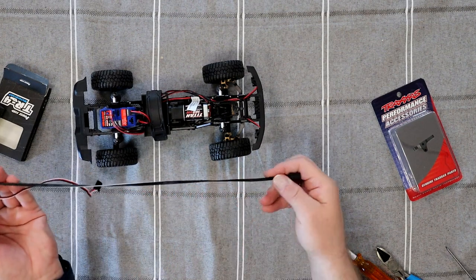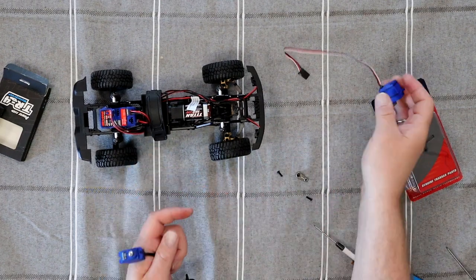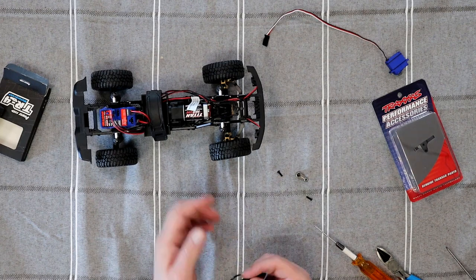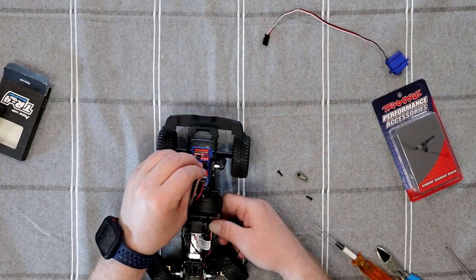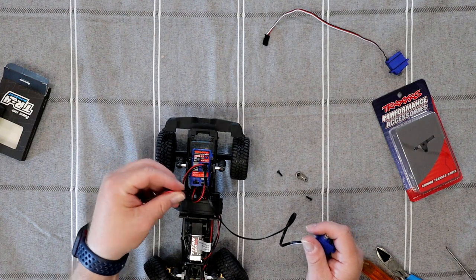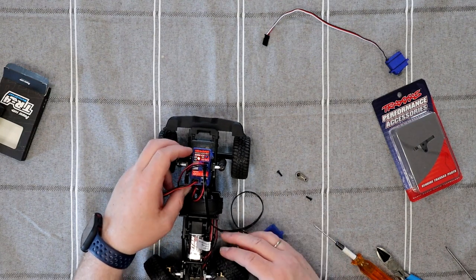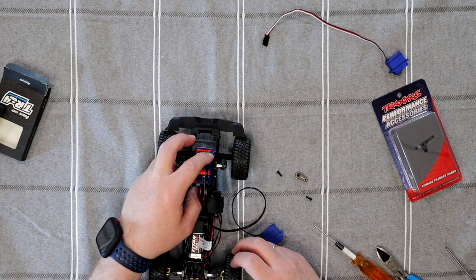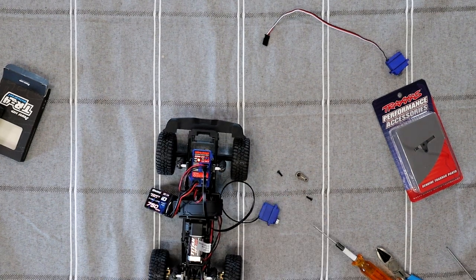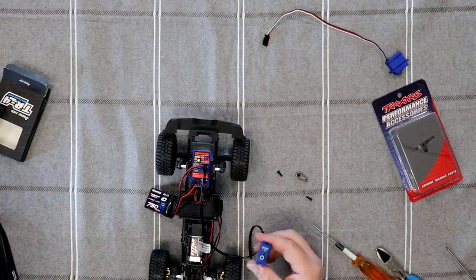It is exactly the same size — plastic gears versus steel gears, that's the only difference. The power wire for it is extremely long, but it is what it is. Now what we're going to do: first thing, we're going to plug it in, grab our battery, and energize the truck. We're going to turn the remote on. I'm centering the servo — making sure the horn is straight, or I mean the servo horn.